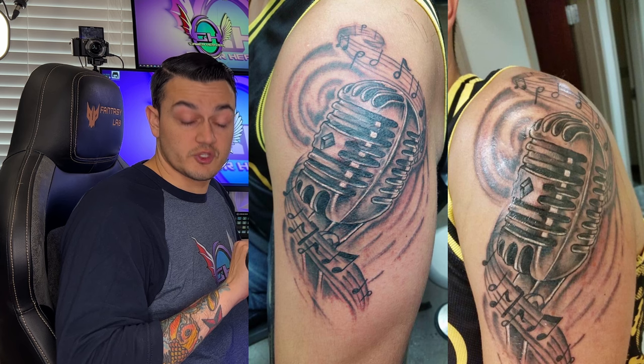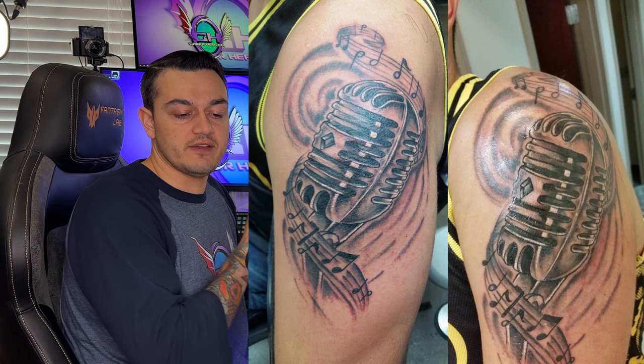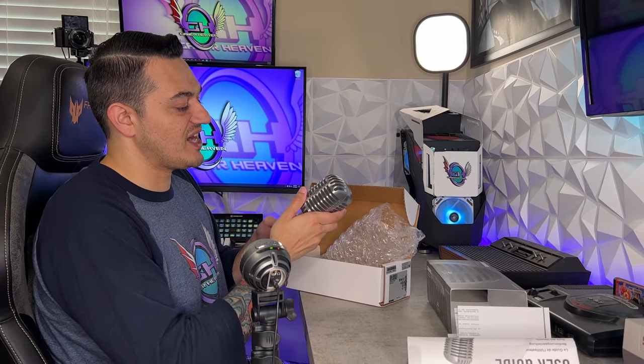If you guessed my rear end, I like where your head's at, but you would be incorrect. So the microphone that's actually plugged into my iPhone 13 Pro right now is a Shure MV5 USB plug-and-play microphone — not the best audio quality, however it is an extremely compact and lightweight microphone. This one, not so much. This has got some weight to it.